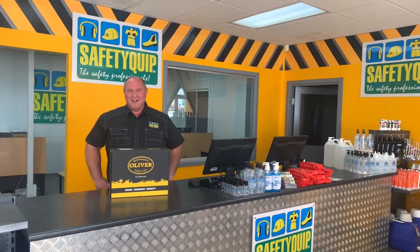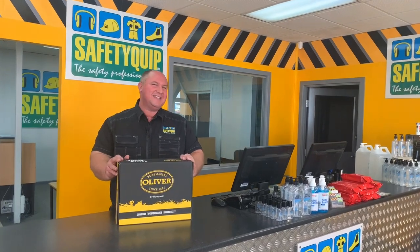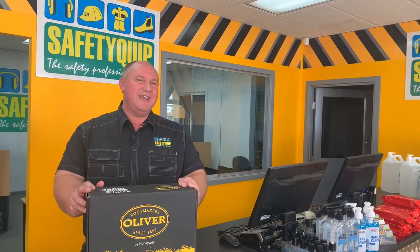This is a super exciting day — I've hardly slept last night. I've managed to get hold of one pair in advance of the Oliver Footwear AT55 Series All Terrain 55350Z boots. This is the lower cut version of the AT55 Series boots, the long awaited boot that's just about to drop in Australia. I've got one pair that I'm going to open up and take a look at what's inside the box.